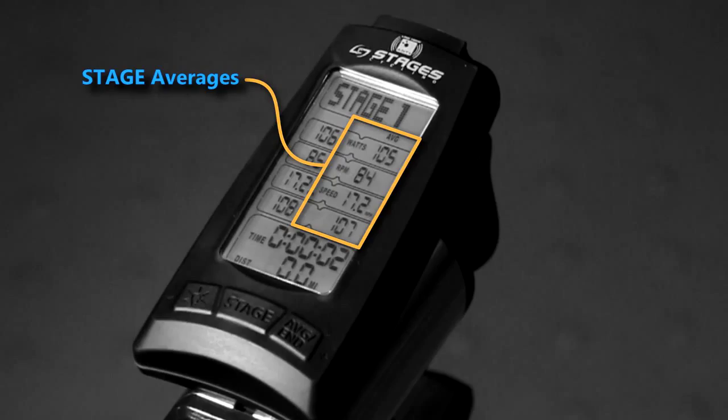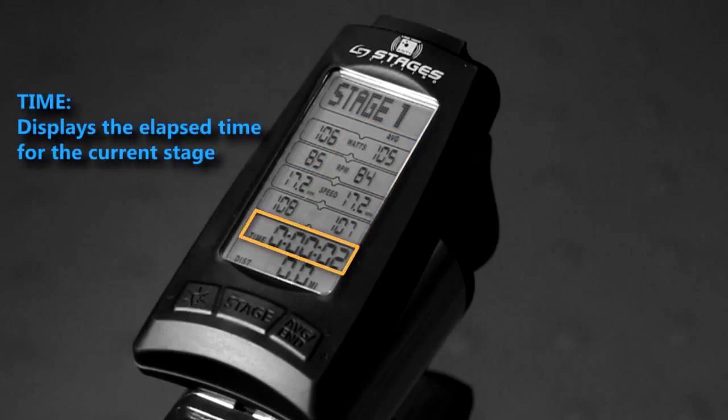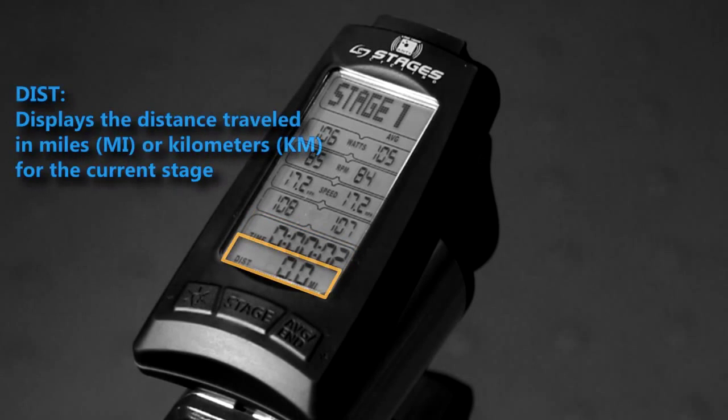These are the averages for this particular section of time, also known as a stage. The timer displays elapsed time for the current stage. Distance for the current stage can be viewed in miles or kilometers. Units can easily be changed in the console settings.